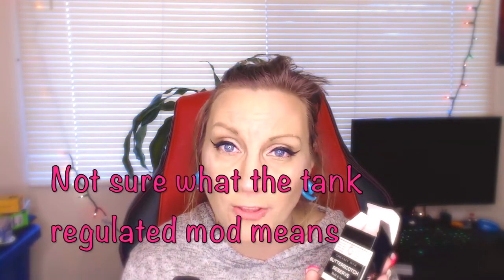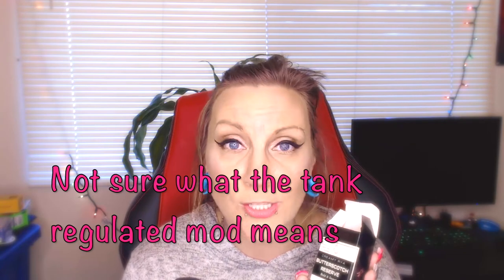The only thing missing on this is an expiration date or made-by date. They have everything else on their box — they even have their own flavor rating, trying to take us reviewers' jobs away. These are usually better in tanks, but I'm not doing tank reviews because it takes too long. It's made in America, comes in unicorn bottles, and it's a 60 milliliter bottle.